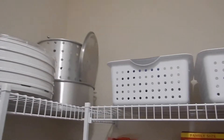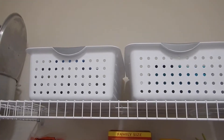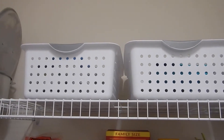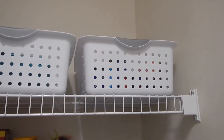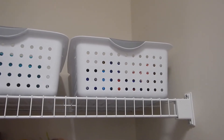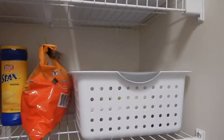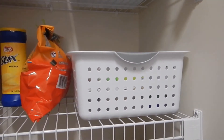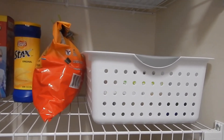Up here are three baskets and they hold wash dish cloths and dish towels, and this last basket up here is where the aluminum foil and parchment paper is. Down here is some sandwich bags and cupcake papers.